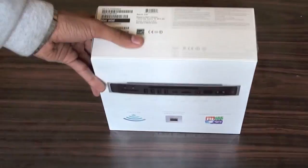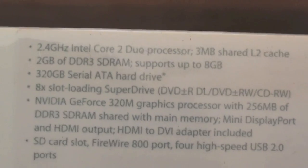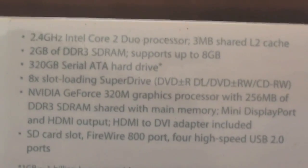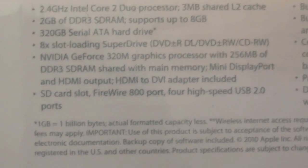So let's take a look at the specifications here. Let me zoom in so you can see that. As you can see, we have a 2.4 GHz Intel Core 2 Duo processor with a 3 MB shared L2 cache, and 2 GB of DDR3 SDRAM which supports up to 8 GB — that I'm going to be upgrading in the future. And also 320 GB Serial ATA hard disk drive and an 8X slot loading SuperDrive — that's a DVD writer and all that stuff.